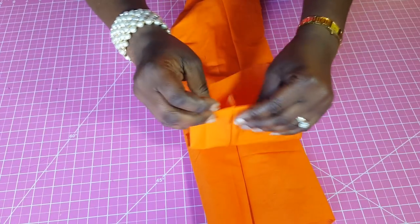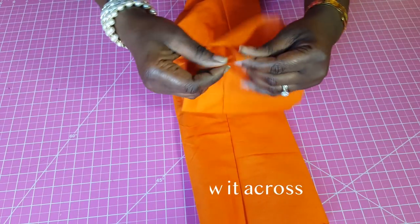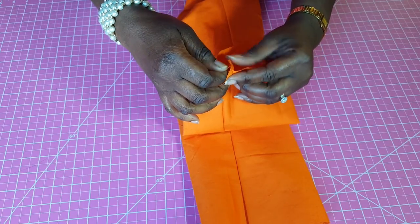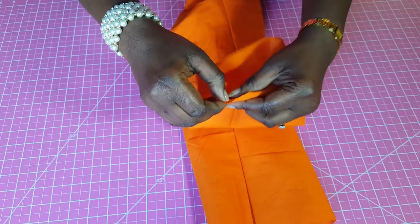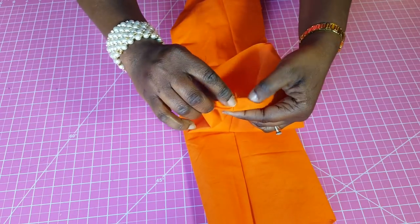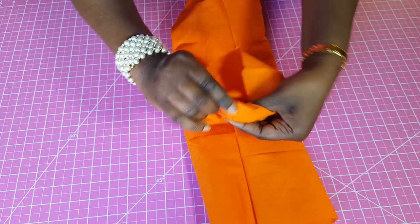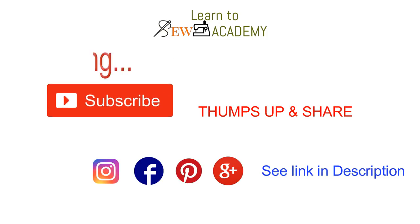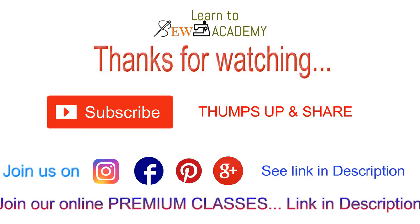The last step is to go to the ankle and finish the ankle area. You open up your seams at the ankle and, depending on what allowance you left, you hem all around. That's the last part. Thanks for watching — please be sure to subscribe. Thank you.